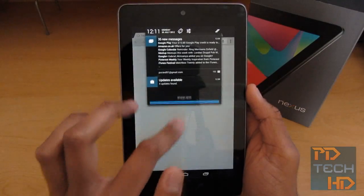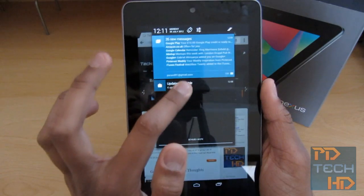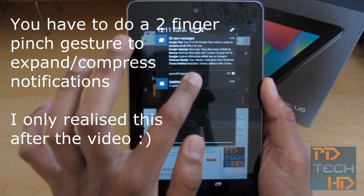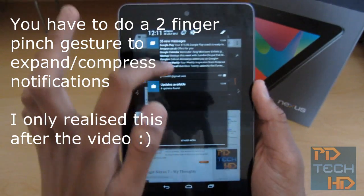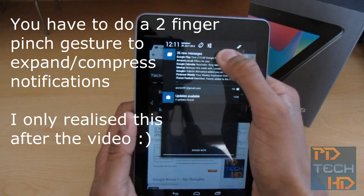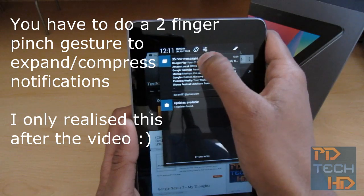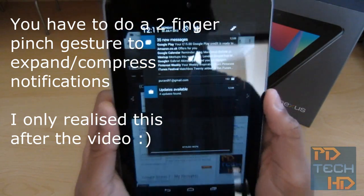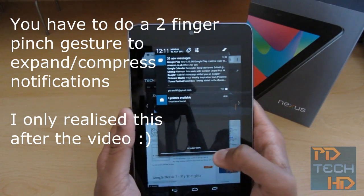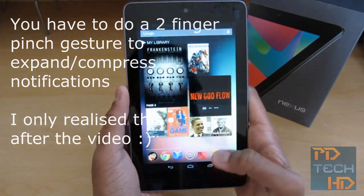One thing I want to quickly show you before the video gets too long — with the new notifications you can now expand them, I believe. I've seen some people's videos where you can shrink the email notifications. Maybe it only works in some cases. But you can see there's a line preview of each email, and it's telling me I have a few updates to install. This is the new notification style in Jelly Bean — it's a lot more interactive.